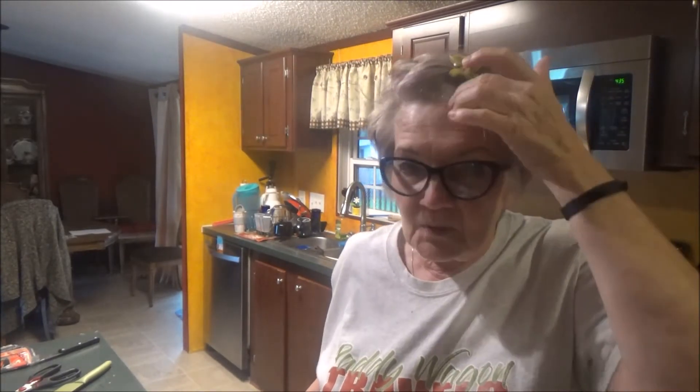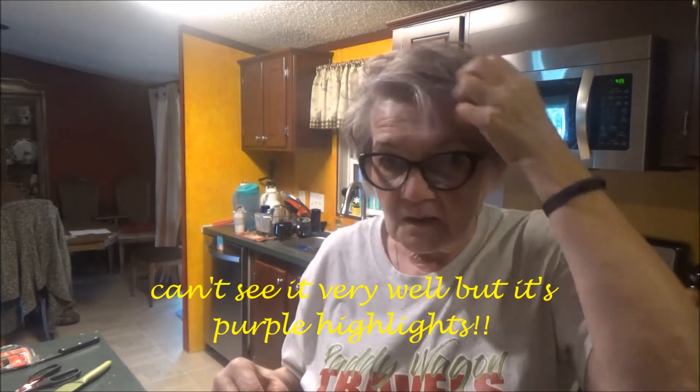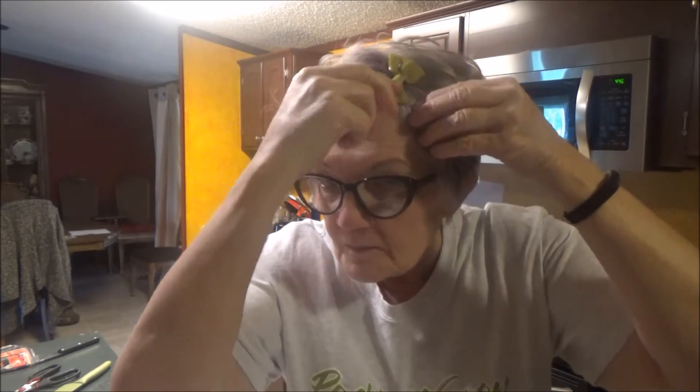Let's discuss the elephant in the room. I got my hair done today, and I put it in a little clip because it was bothering me, but here's the color — it got a little purple in there. Anyway, that being said, I will get this pan ready, and when it's ready for the chicken, I'll show it to you, and I'll be back.